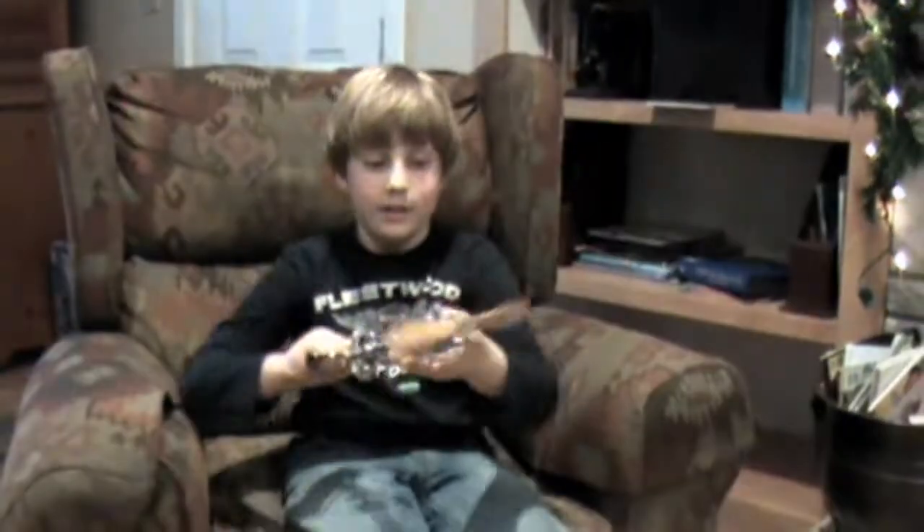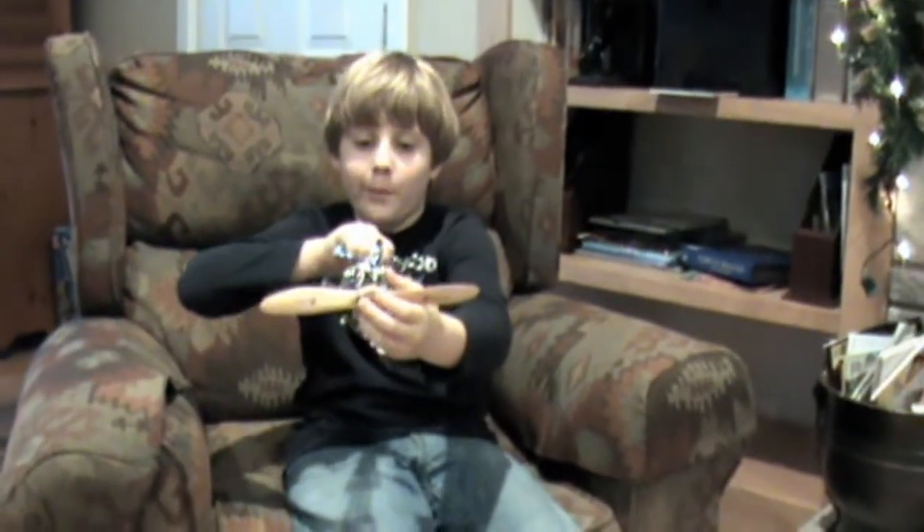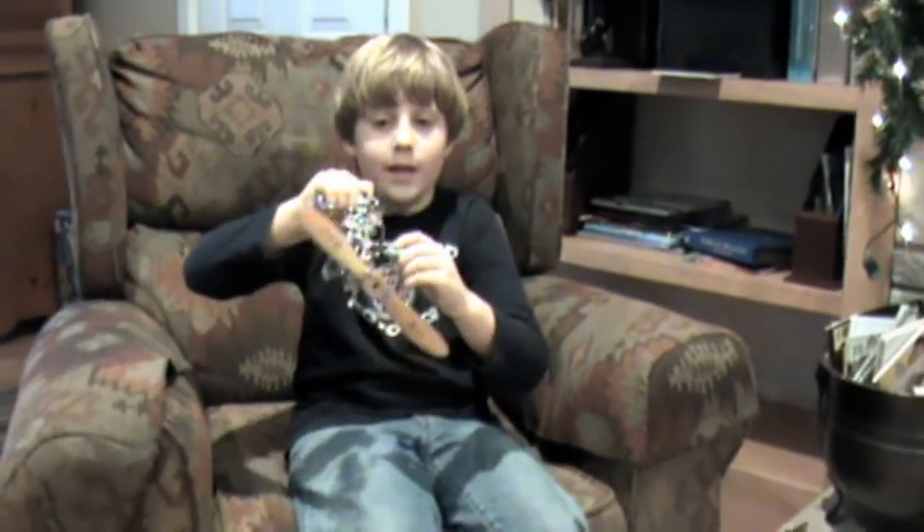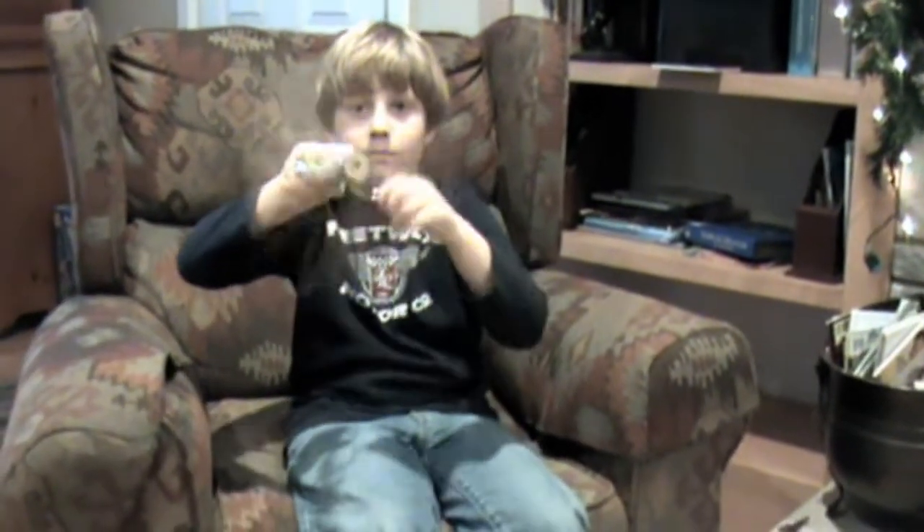If you go like this, it's like a propeller. I put a model propeller over an old fashioned egg beater and it works. And it sounds cool too.